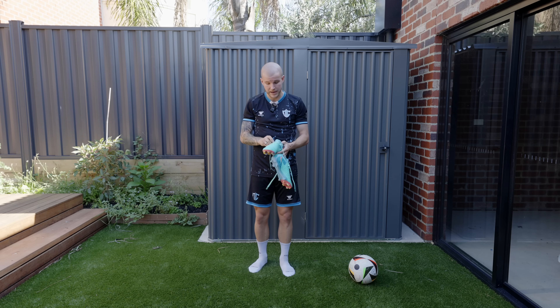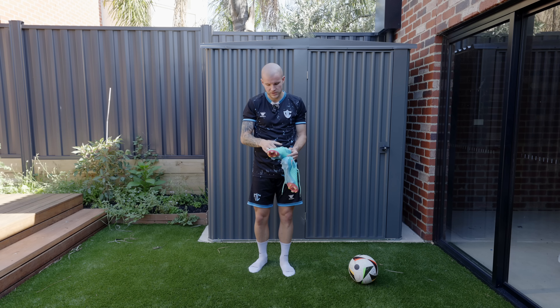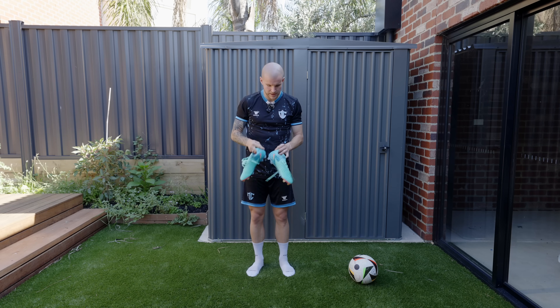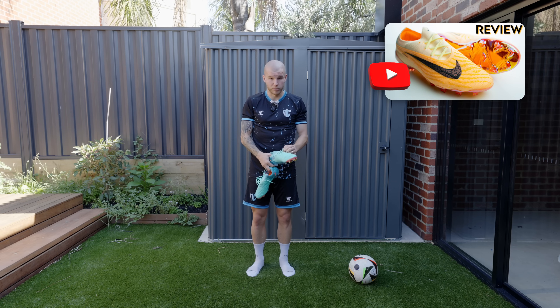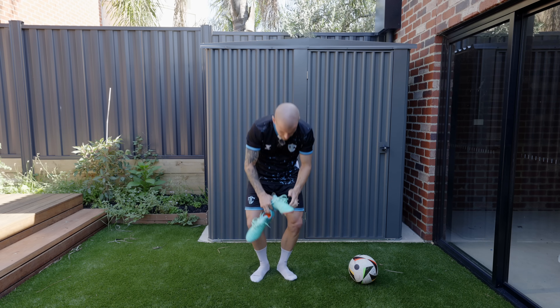I've heard very good things about the width of this football boot, which is a welcome sight for those of us who have struggled to get into most of the Nike silos. The GX was just wide enough for my feet but took a little bit of break-in time — but once it was broken in, it was absolutely fantastic.